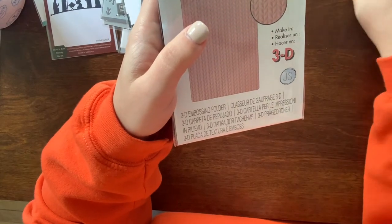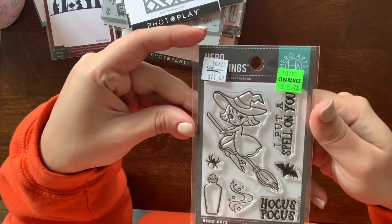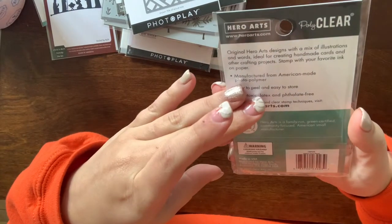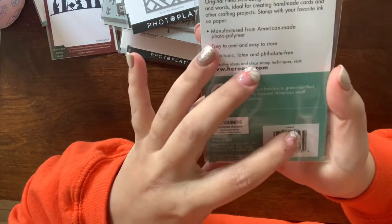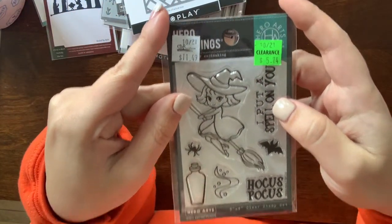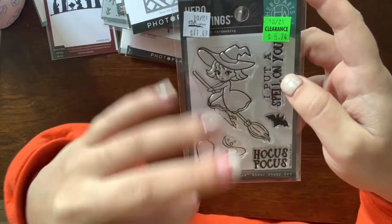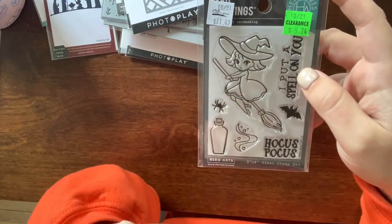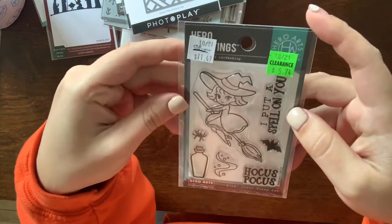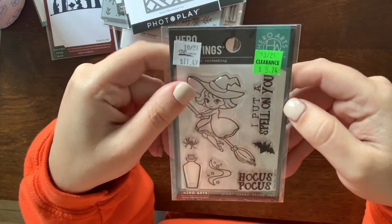I got this Hero Arts stamp set — it's called Hocus Pocus. I got it because I really love Halloween and especially these vintage witch images. It was on clearance for five bucks. Unfortunately there was no die with it — I don't know if it comes with a die, but the Crafter's Warehouse didn't have one.